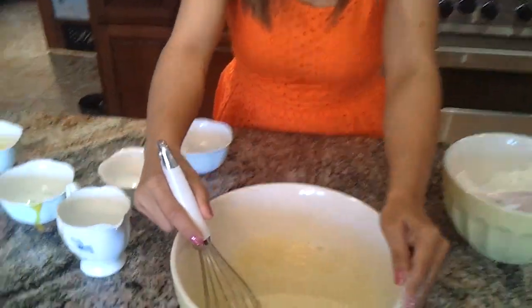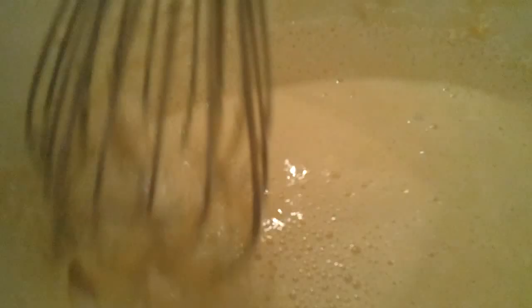Look how it's bubbling already — can you see the bubbles? After this we're going to wait five minutes for this to grow, and then I'll start mixing all the other ingredients and show you how to shape it.